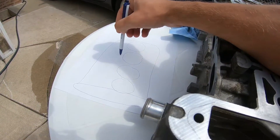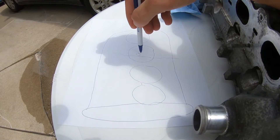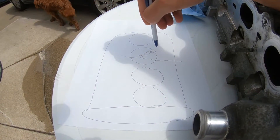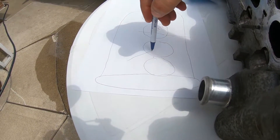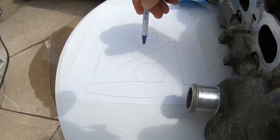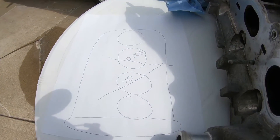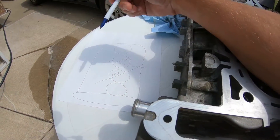If you did have clearances, you would document them like this: say 0.008 fits through one spot, you write that down; if 0.010 fits through another area, you write that down too. You keep these measurements for when you're also measuring the block later.